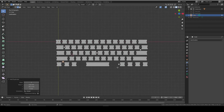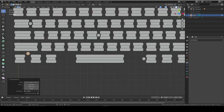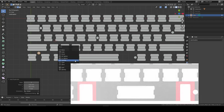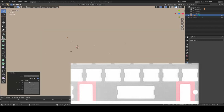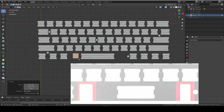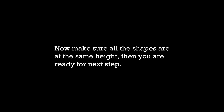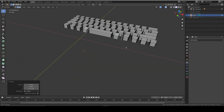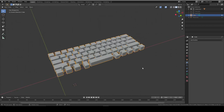Now I need to make holes for stabilizers. For most keys we're done, but the spacebar has two rectangles either side - I'll put a reference photo on screen. We're going to add two rectangles, stretch them out on the Y-axis, then duplicate and move them into position. I'll put a reference photo up again. That looks good - now we're ready to punch the holes.